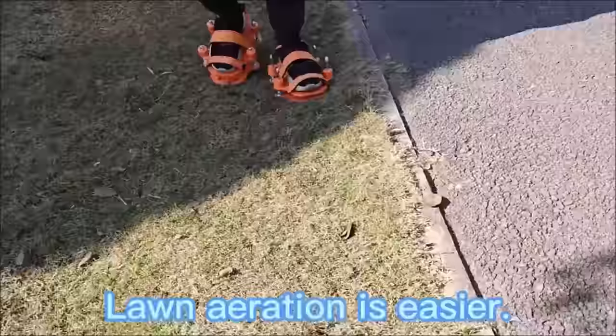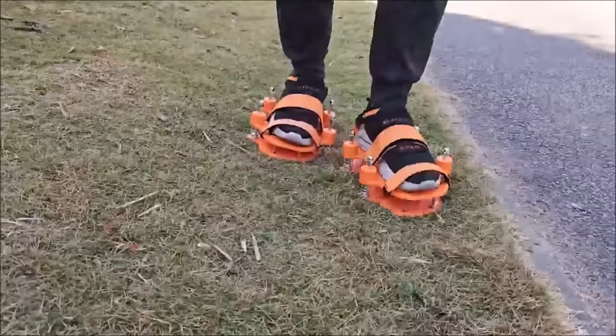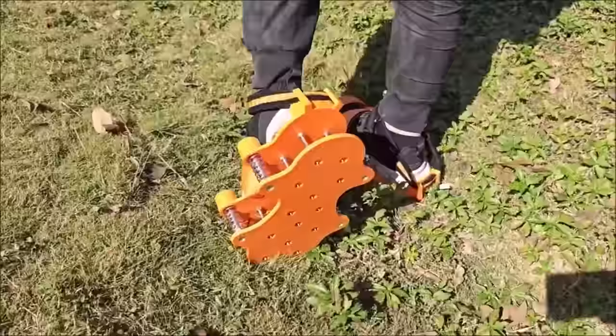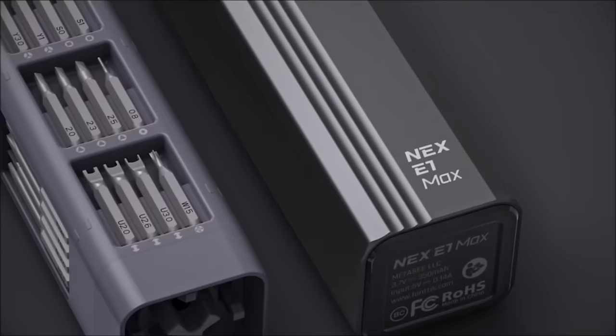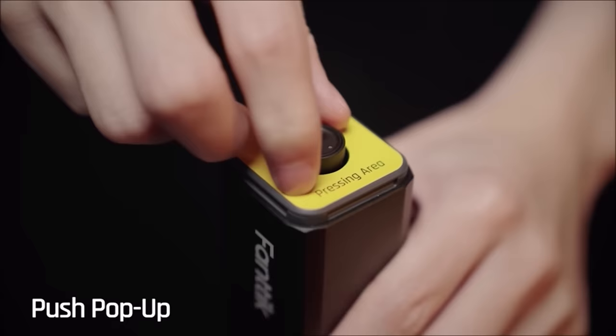With an anti-slip texture on the base, these aerator shoes are both aesthetically pleasing and practical. The double-layer spring design ensures smoother and more efficient lawn aeration, leading to improved soil conditions, healthier lawn growth, and a better-looking lawn overall.